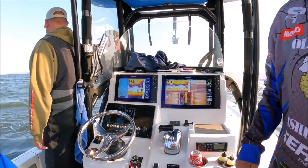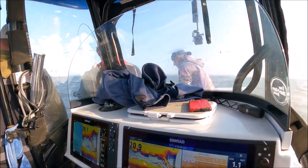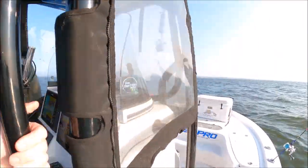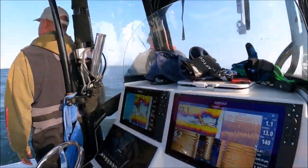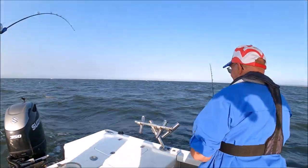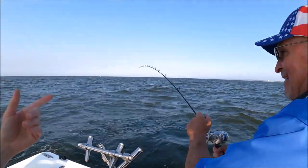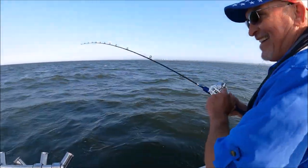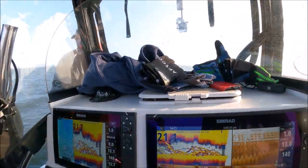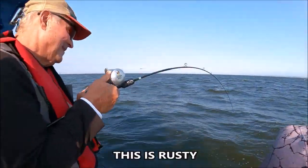He's got a good one — tripled up! Look at the screen. Normally I just go to the bottom, reel it up, go to the bottom, reel it up — just keep doing that. Don't even pump it. It's quitting. You use that term? Yeah, just squid it. That's right. Man, you've got something substantial here, dude.